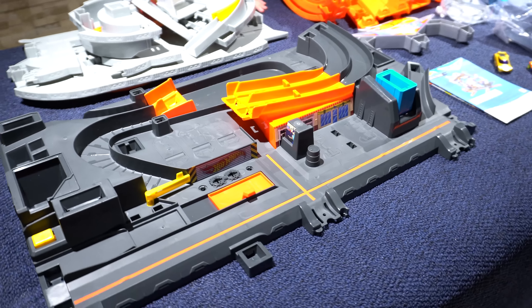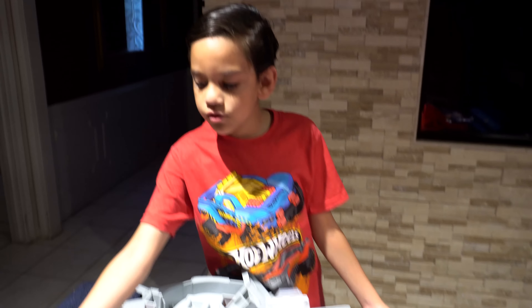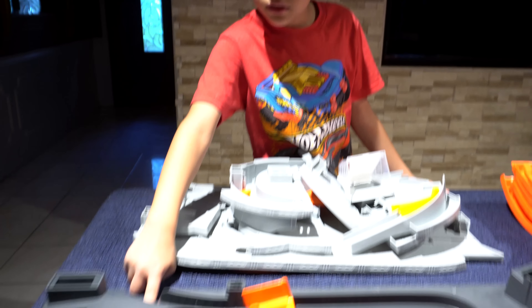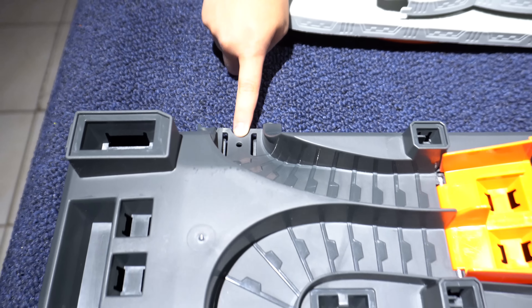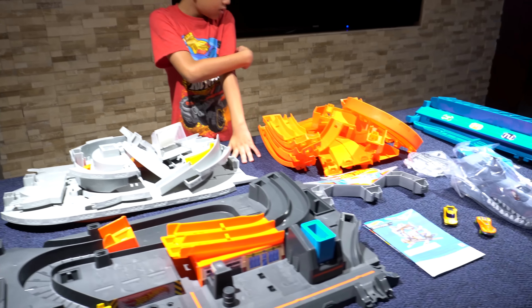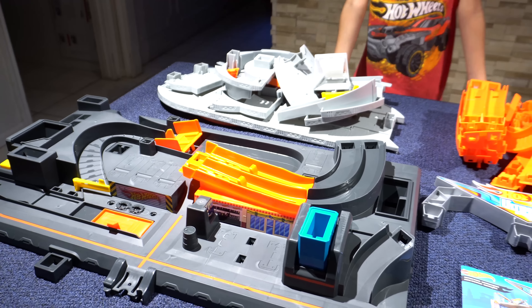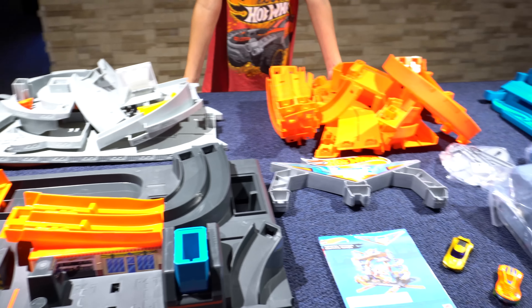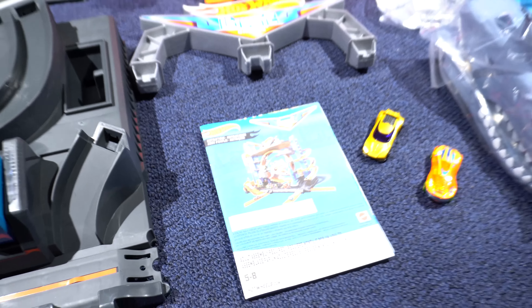This is definitely the bottom — I think it's heavy. You can connect more Hot Wheels tracks to these connectors right here, and you can connect other Ultimate Garages together. All right, we got the instructions right here, so let's get to assembling!